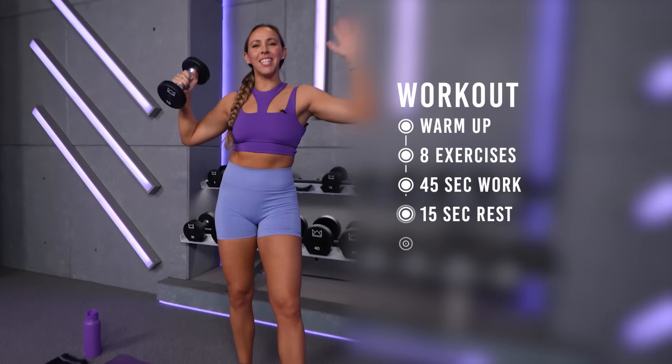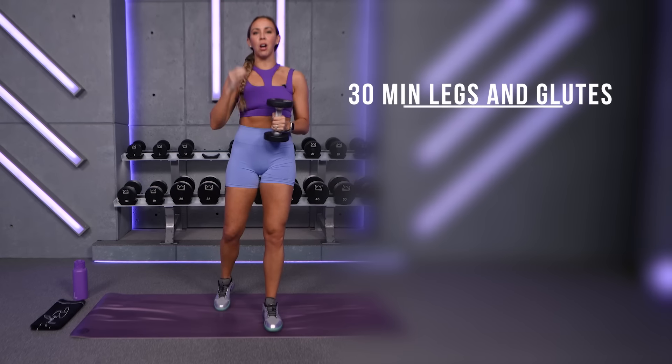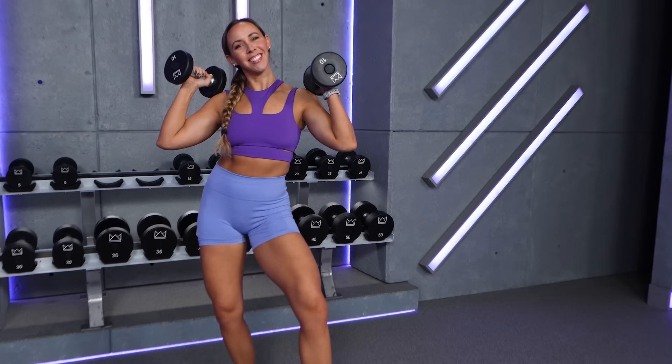What's up everyone? Welcome to your back to basics leg and glute strength workout. We've got 30 minutes of work today and we're going to rock our big basic movements: squats, lunges, deadlifts, and glute bridges. So grab your dumbbells and let's get started.